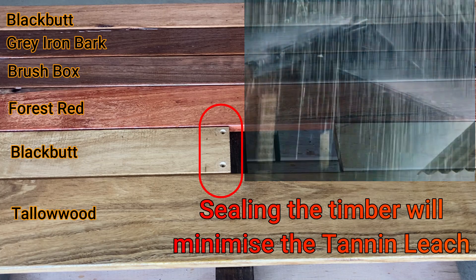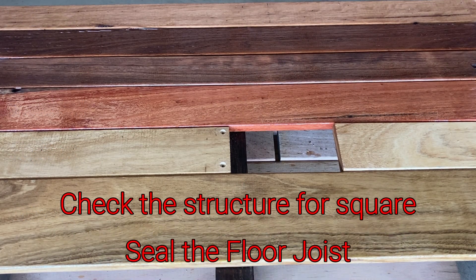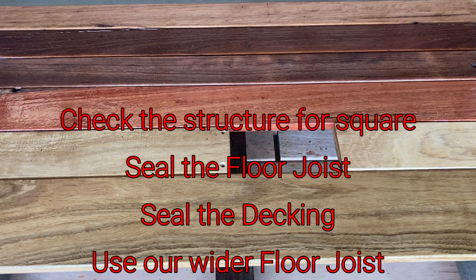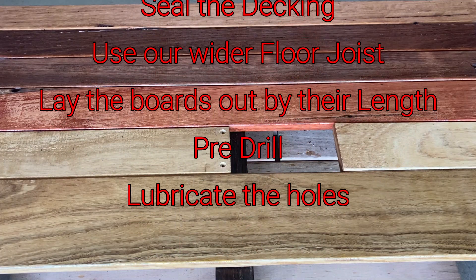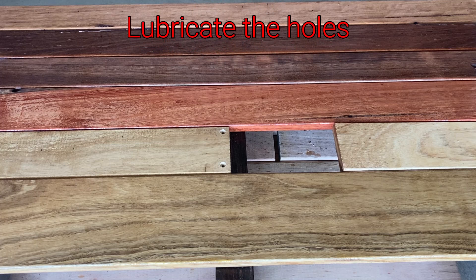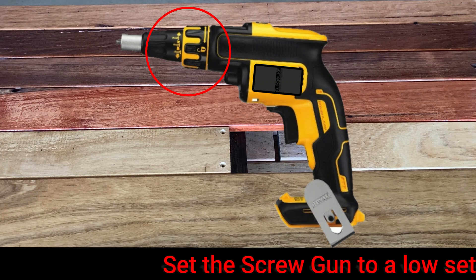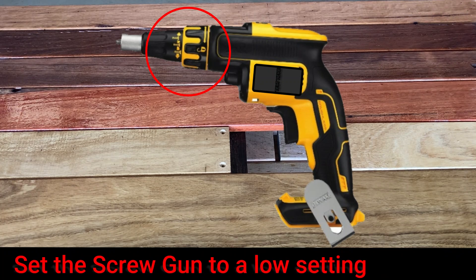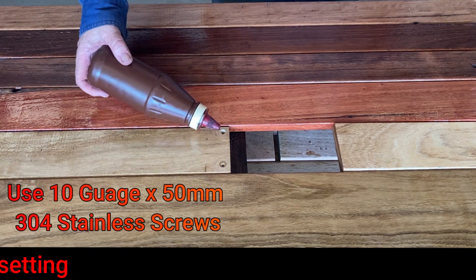Let's go over what we've spoken about so far: check the structure for square; seal the floor joists; seal the decking boards; use our wider floor joists; lay the boards out by length; pre-drill and lubricate the holes. Because I've pre-drilled and lubricated the holes, I can set the driver to number two on the torque setting. This will be kind on the screw head and more importantly kind on the timber. I'm using a 10 gauge by 50 millimetre long 304 stainless steel decking screw. Do not use nail guns.